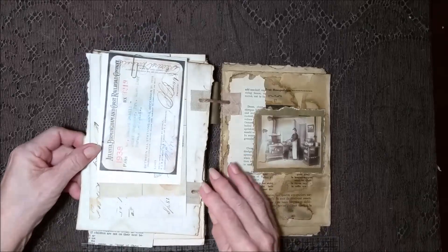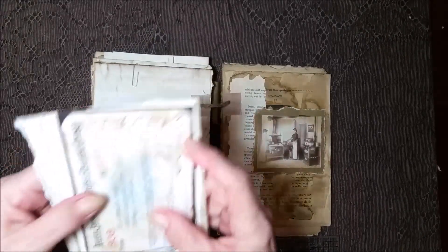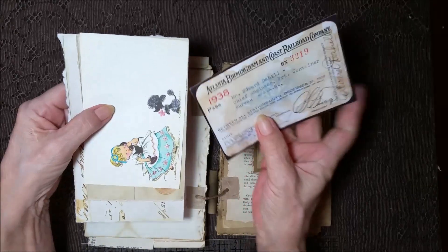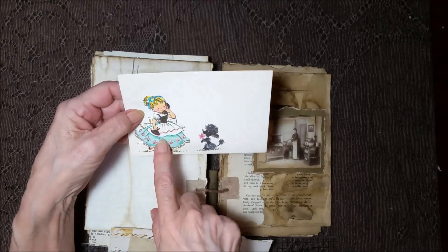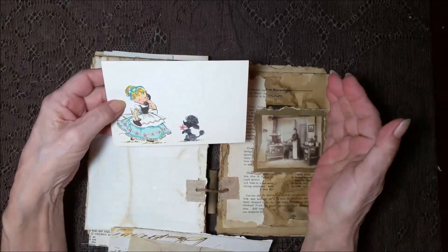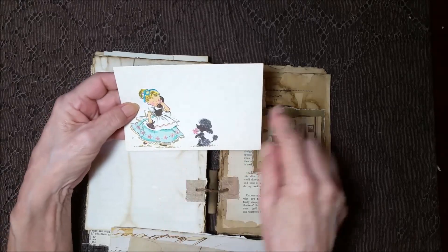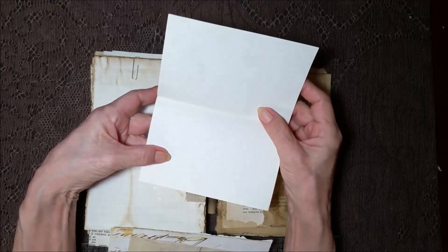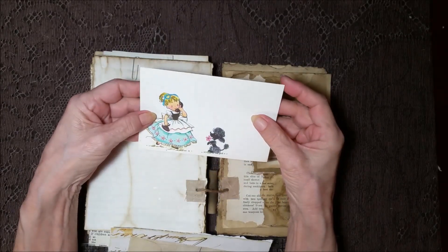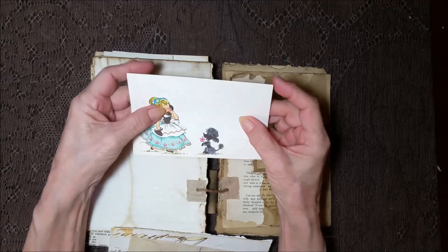And on this side, again the aged look. And then I put a railroad pass. Val's mother-in-law gave me a big box of Christmas cards and it also had other notes that she used. This looks like it's from the 50s — it's the real thing, like a little note card. But it was so cute — it's definitely the real deal.